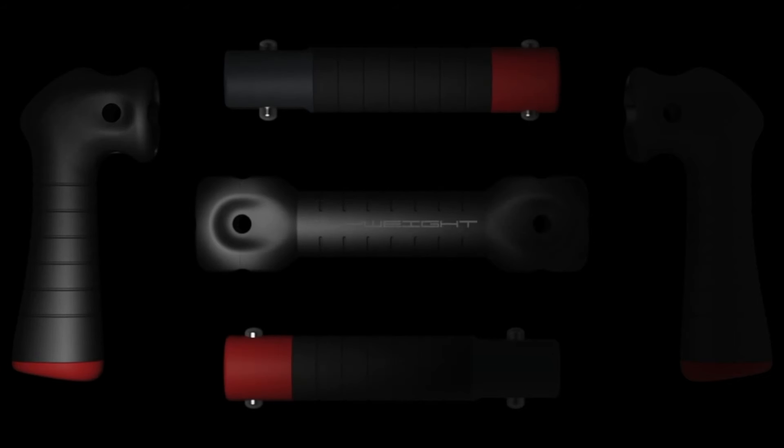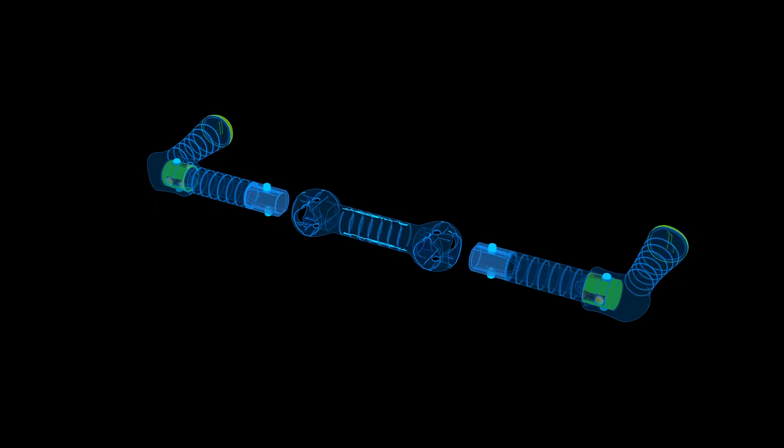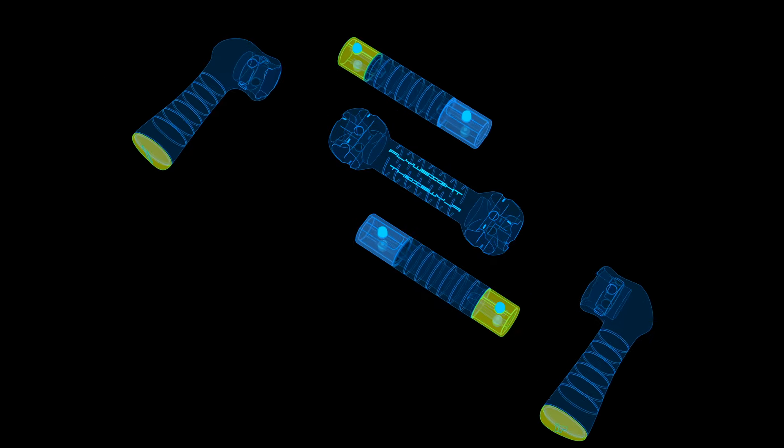Flyweight is a transformer. Its different configurations replace different cardio machines and other pieces of conditioning equipment. The pieces lock, unlock, and rotate rapidly and easily.